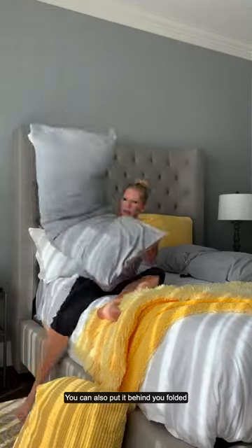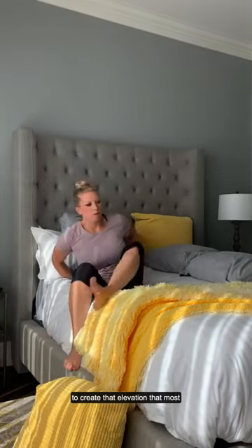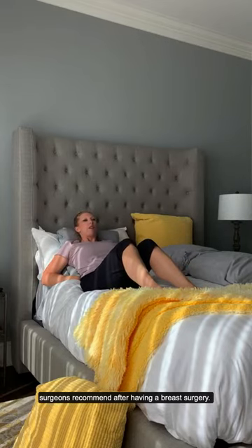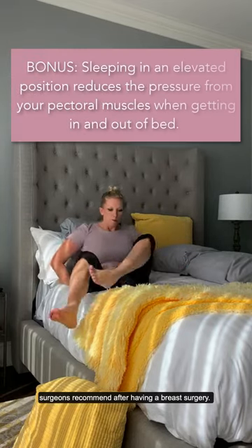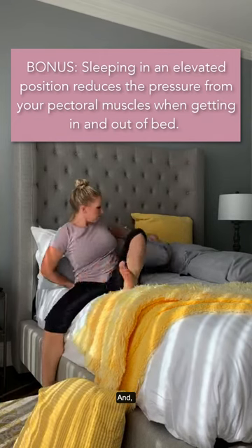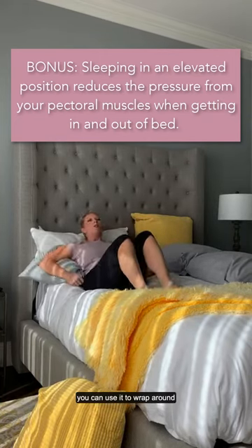If that's too much of a boost, you don't have to fold it in half and you still get a bend in your knees whenever it's flat. You can also put it behind you to create that elevation that most surgeons recommend after having a breast surgery.